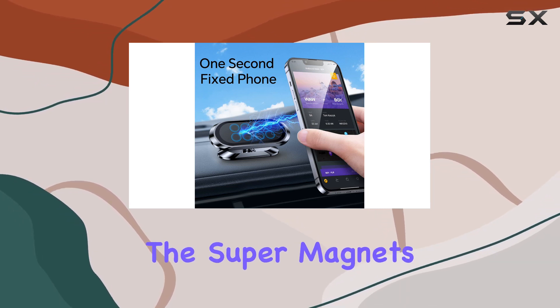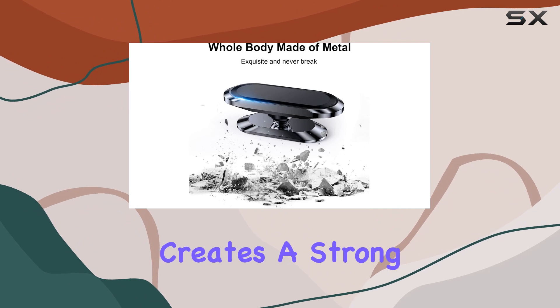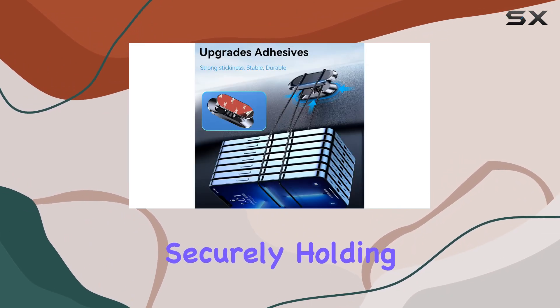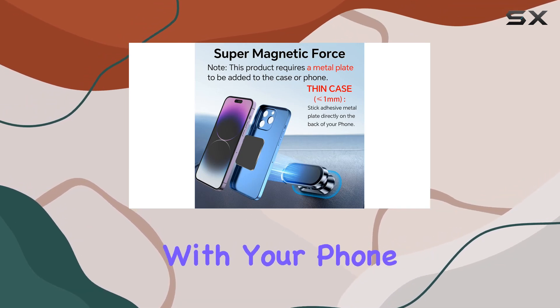Now let's talk about the star of the show: the super magnets. With eight powerful magnets, this phone holder creates a strong magnetic attraction, securely holding any mobile device in place. The closed magnetic field ensures it won't interfere with your phone signal.